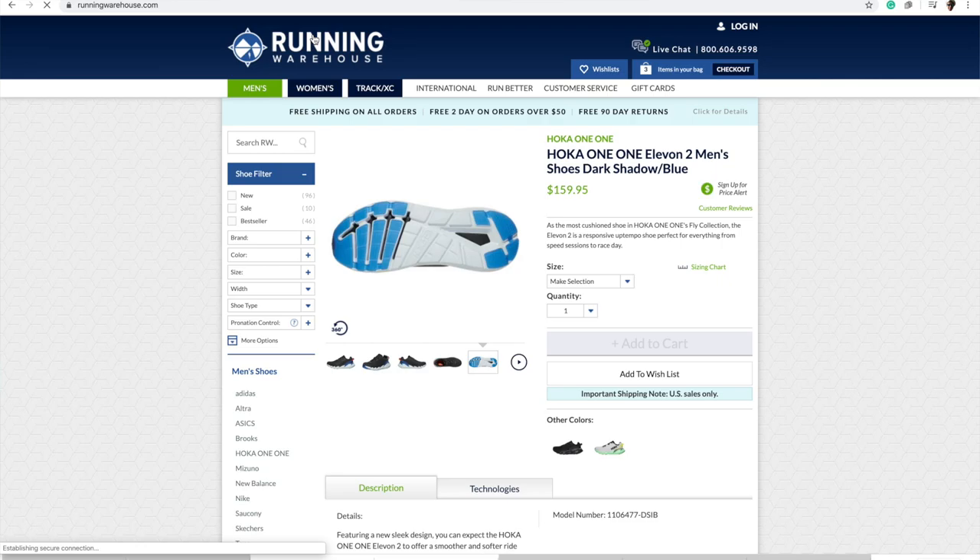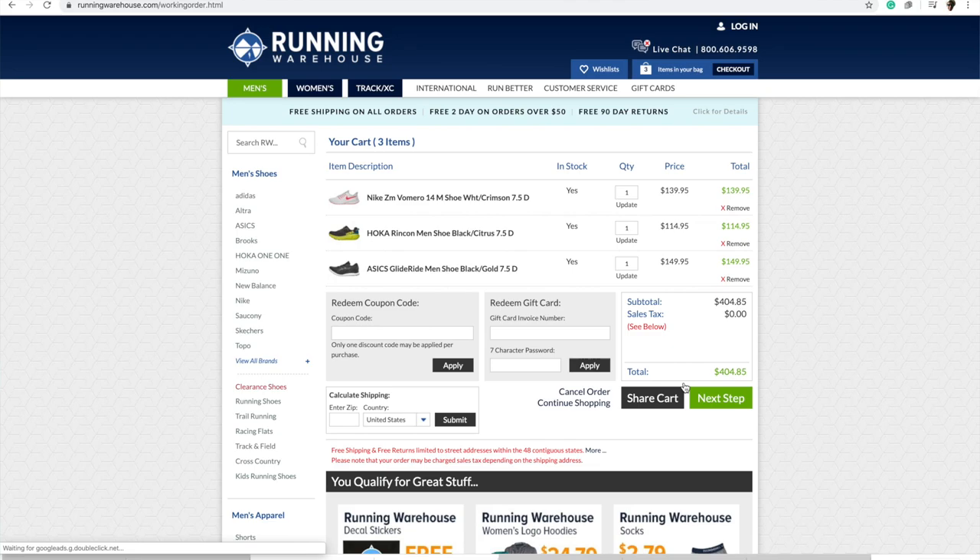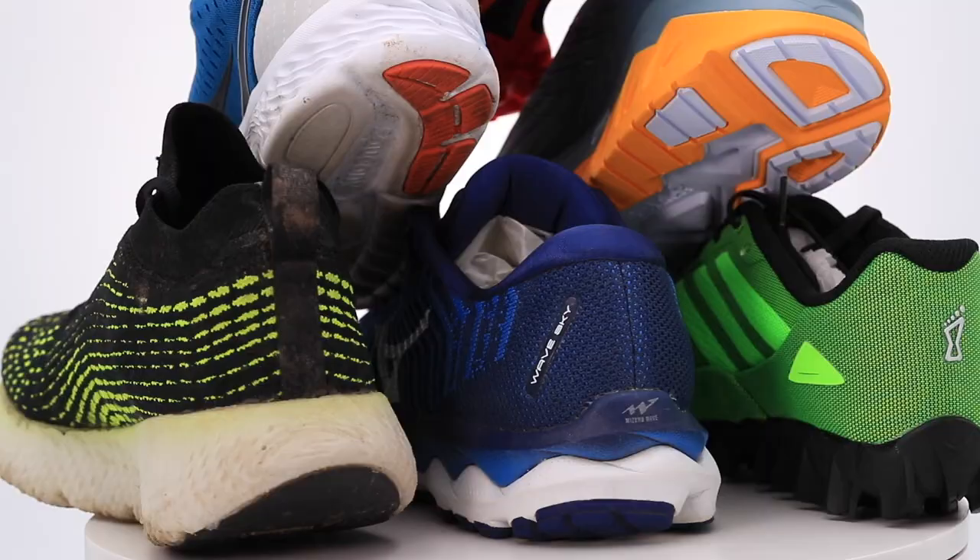Here's my current Running Warehouse shopping cart. What I do is I research, put shoes into the cart, and let it sit for about a week. The Vamero 14 — they have a new tongue on the Nike Vamero 14, so it's in my cart. I'm mulling it over as a potential long run shoe.